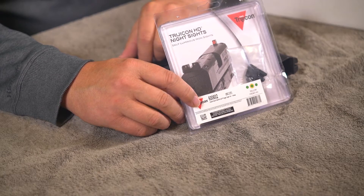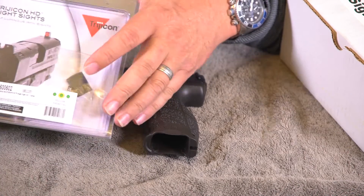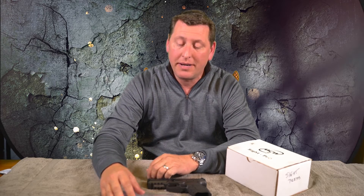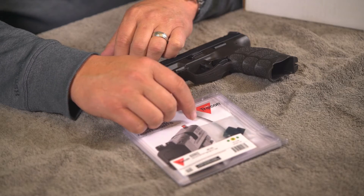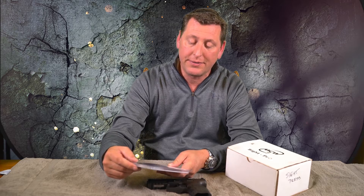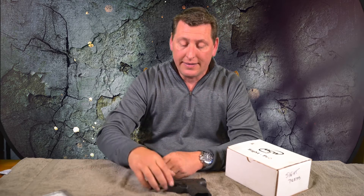Today we're going to be putting on some Trijicon HD night sights. They have a really bright yellow front sight — the front sight post is outlined in fluorescent yellow, which just brings your eye right to it. The rear sight is kind of U-shaped, which makes it a little wider and deeper, so it's really easy to pick up that front sight super fast. Here's the sights I'm going to be putting on — Trijicon model number 600602. I've got the VP9 out.